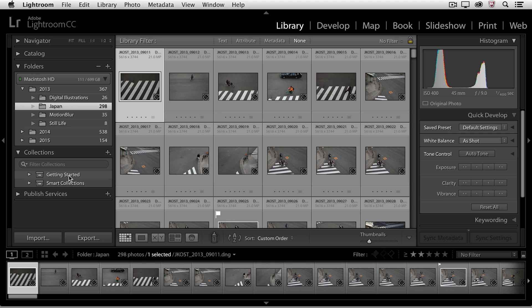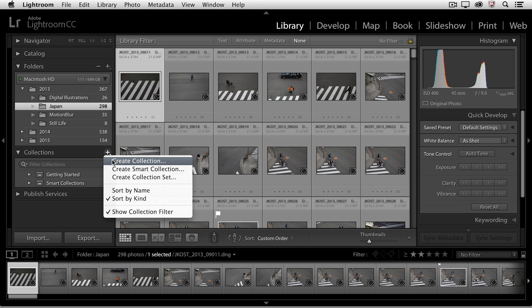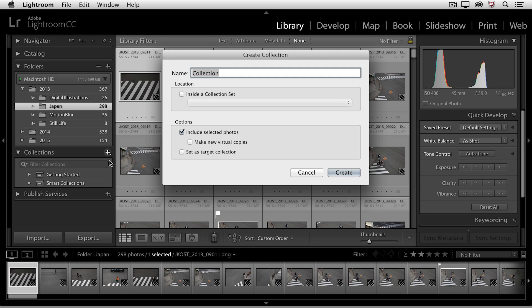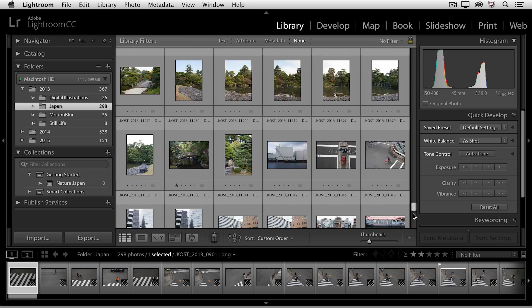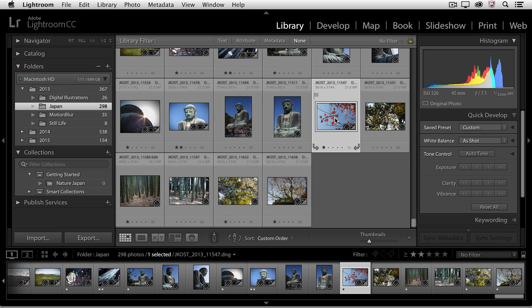Now if I want to create a collection, I'll go back to the plus icon and choose Create Collection. I want to create a collection of maybe my four or six best images from Japan, so I'm going to call these Nature Shots — Japan. I want to put these inside of the Getting Started Collection Set, and because I didn't select any photos to begin with, I don't want to include the selected photo. I'll choose Create, and then I'll move down to the bottom of this photo shoot and start selecting the images I want to add to this collection.